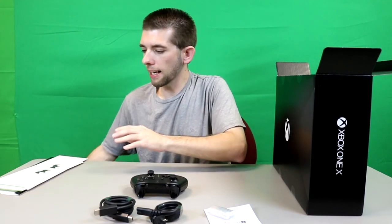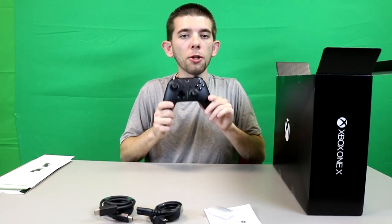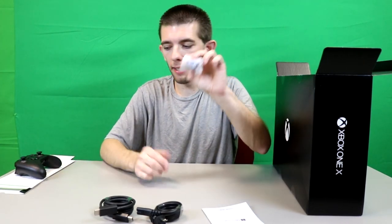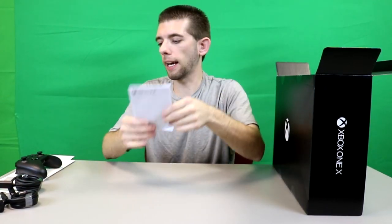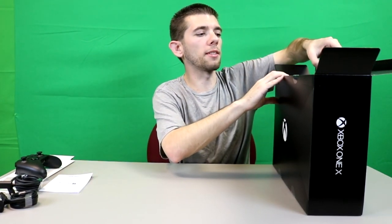So to recap, in the small box you have your controller — which says Project Scorpio or 'Day One' depending on which edition you got — a pack of batteries, an HDMI 2.0 cable, a power cable, and a quick start guide. Which means all that's left should be the console itself.